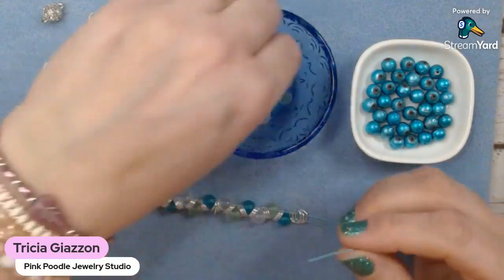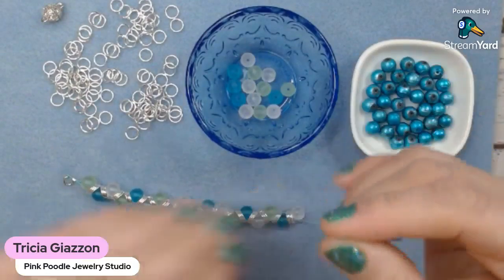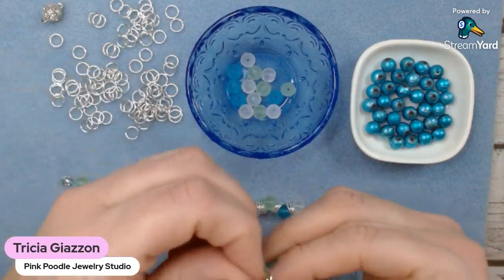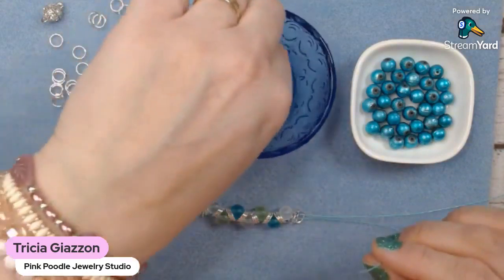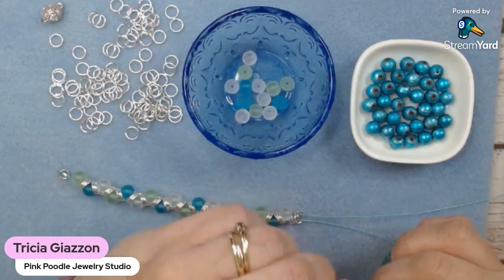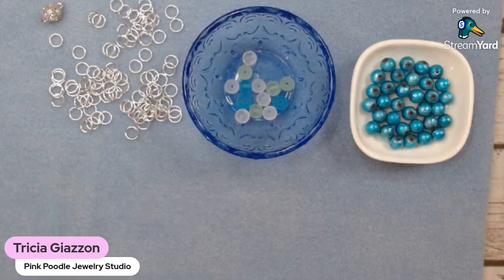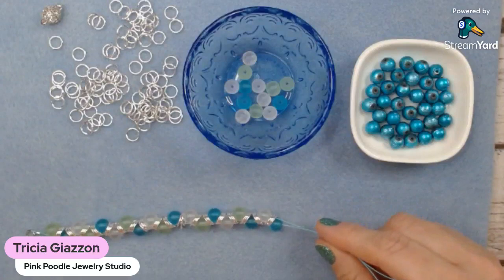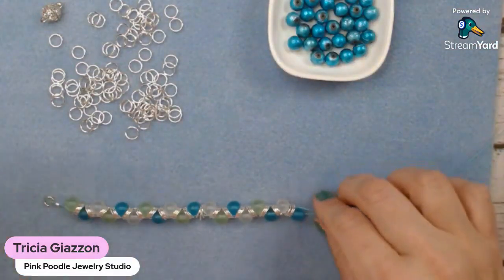Then one bead on the top, three more jump rings over the double strands, then another bead. At this point I just keep measuring until I'm sure I'm where I need to be. Taking this back to measure - it's pretty much about six inches. So I think what I'm going to do at this point is go ahead and end it there and then add on my clasp and end the piece here.